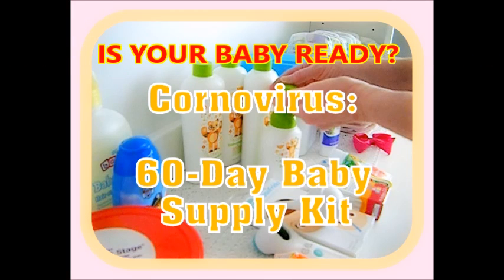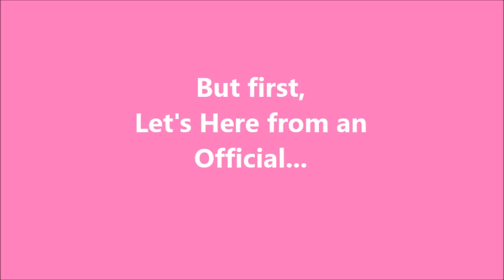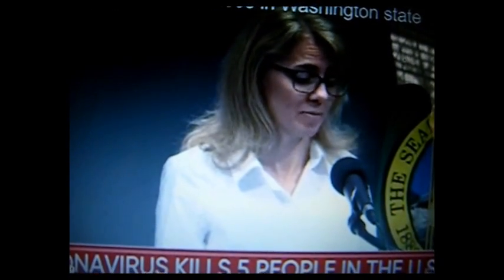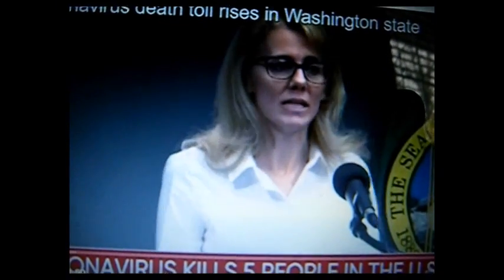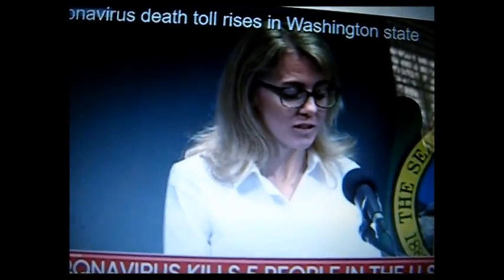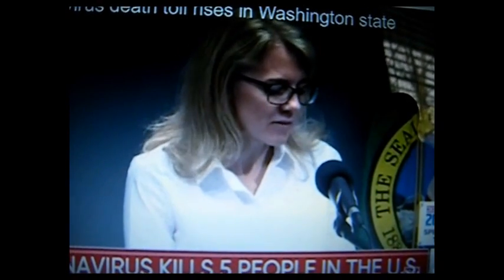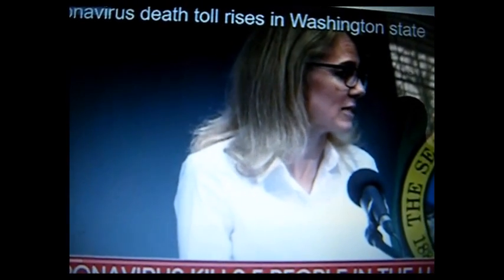Coronavirus - is your baby ready? Today I'm going to teach you how to make a 60-day baby supply kit. But first, let's hear from an official: all of us want to ensure ourselves and our loved ones are safe and protected. Expand a little bit around preparedness and talk about the need for us all to be prepared. Some simple things you can do now: make sure that you have food and basic supplies like medicine at home.